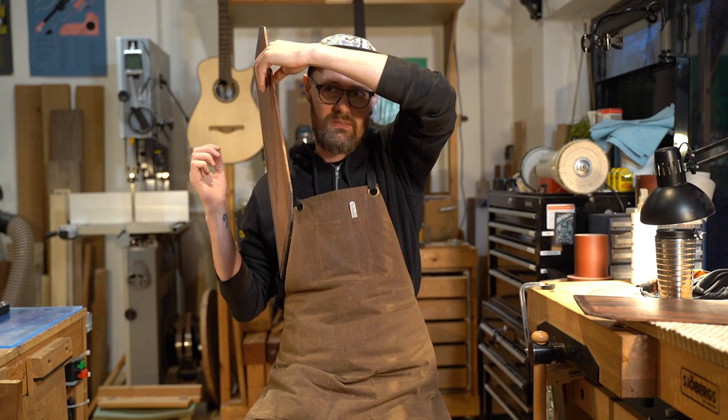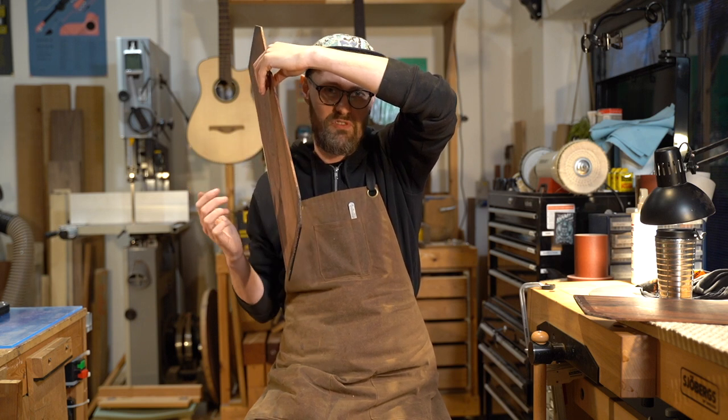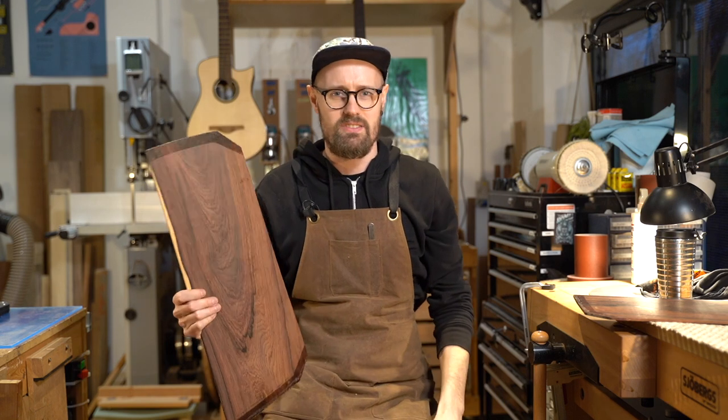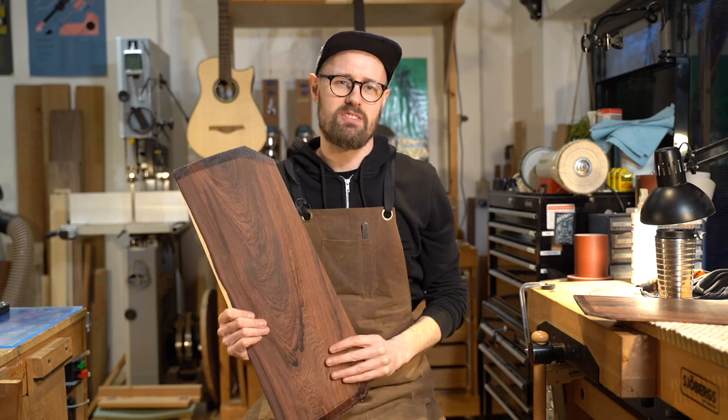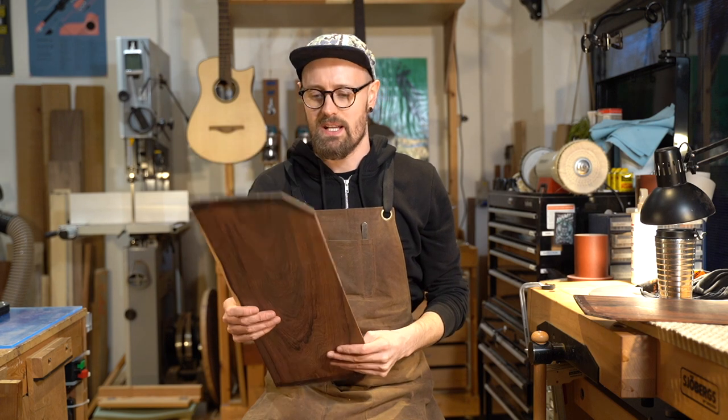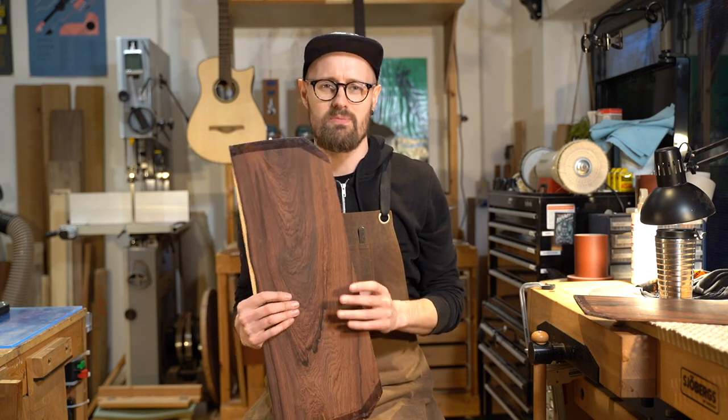Elena, the Model S that I made just before Christmas, is a really good example of that — just a fabulous wood. But we do have to have some real talk with Madagascar rosewood, because Madagascar is the most biodiverse place on the planet.